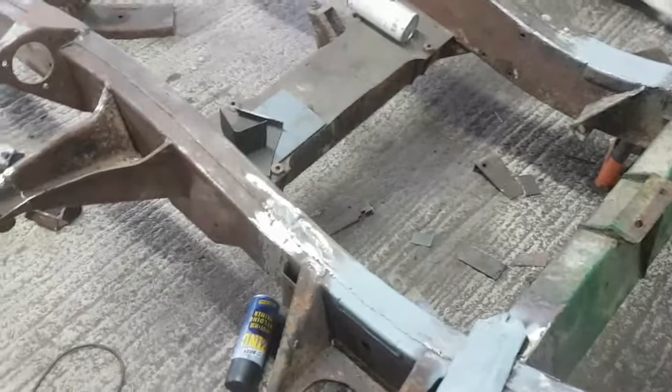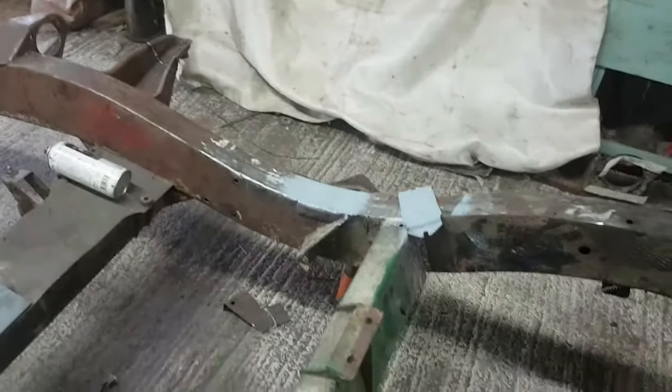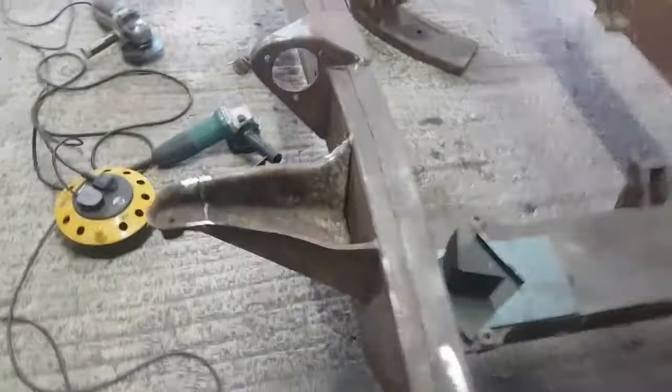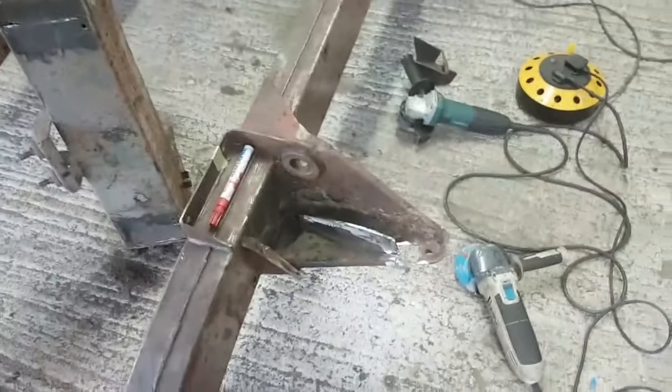I'm quite pleased with the way the welds have ground back. I still need to do the other side, but once it's all painted it's going to look more than presentable, and it's certainly strong — there's no doubt about that. I'll put the welding on time-lapse.